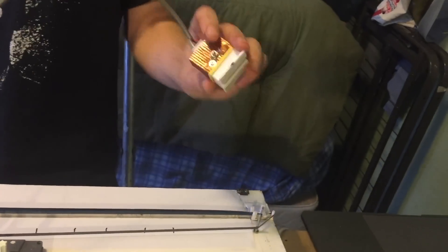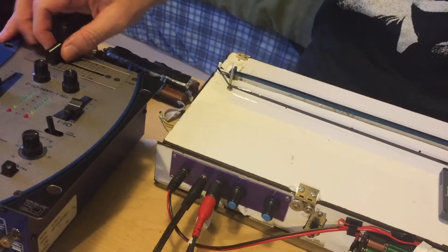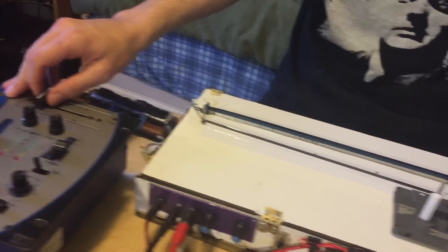One of the coolest things about the Scrubboard is that it's able to access both Side A and Side B of the tape at the same time. There are a couple of different ways you can take advantage of this. One is to use a single scrubber to read both sides of the tape and then connect the two outputs to a crossfader to switch between sides A and B.